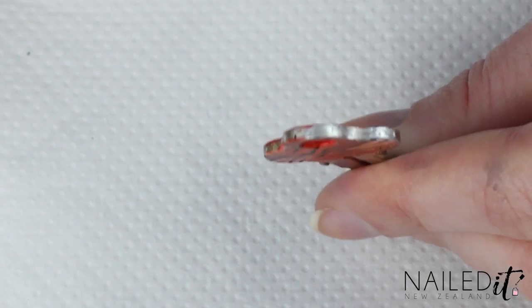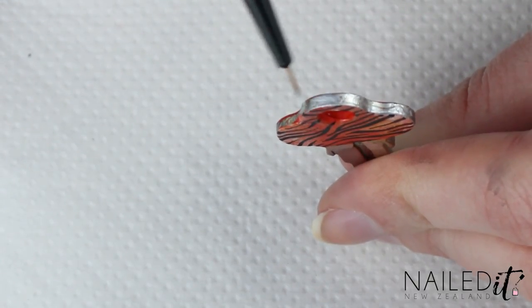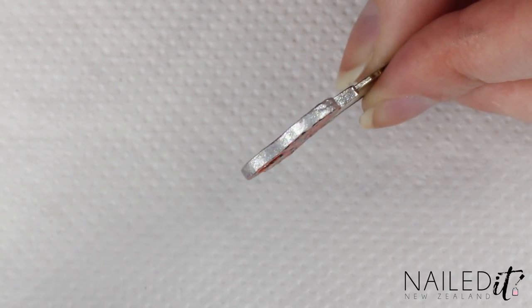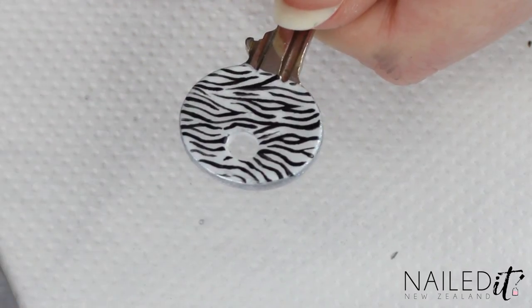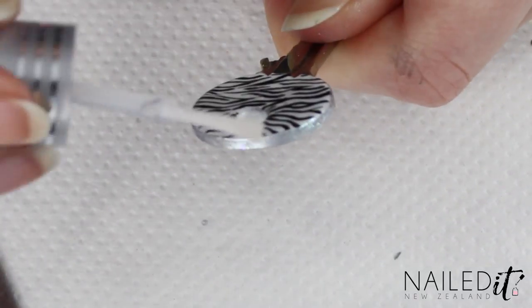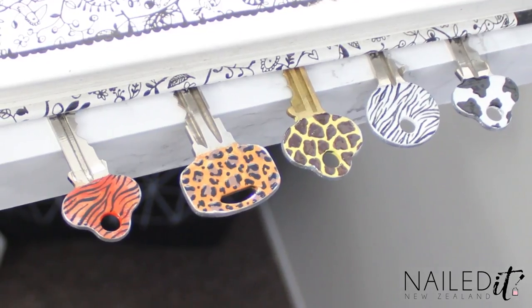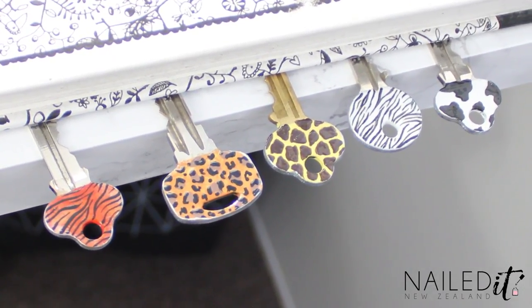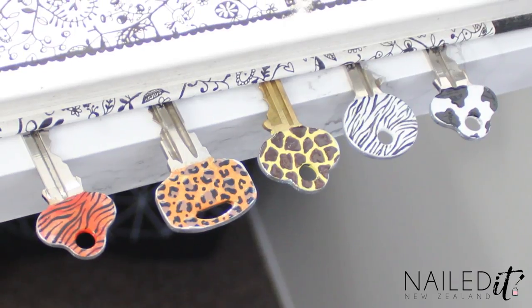I then tidy up the edges with some silver polish and then add a subtle glitter over the top. This will come off the quickest but it does make it look a bit nicer. And that's the painting done. I then carefully applied a top coat on all areas of the keys and left them to dry the same way as before. You want them to dry for a good few hours before using them, even if you did use a quick dry top coat.